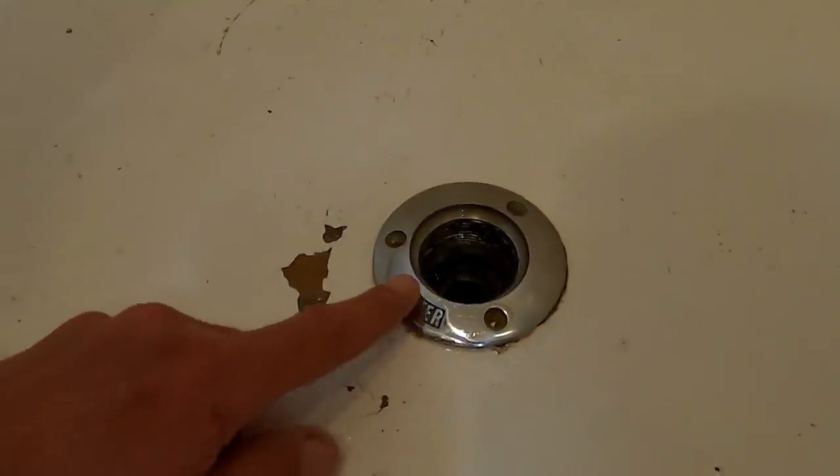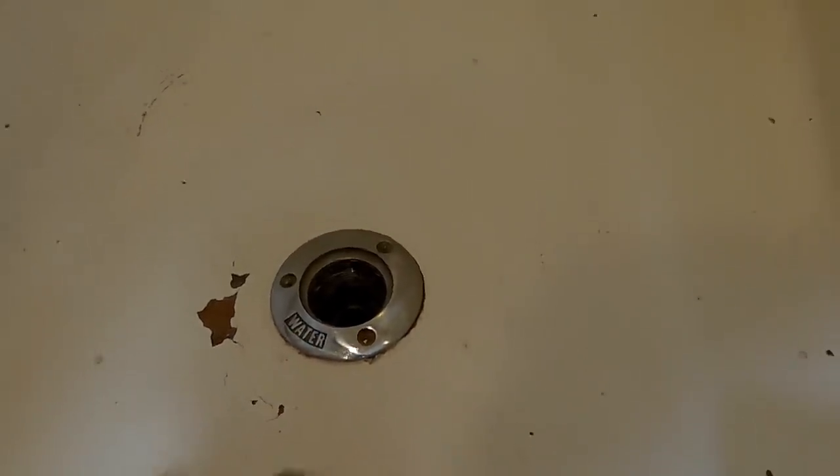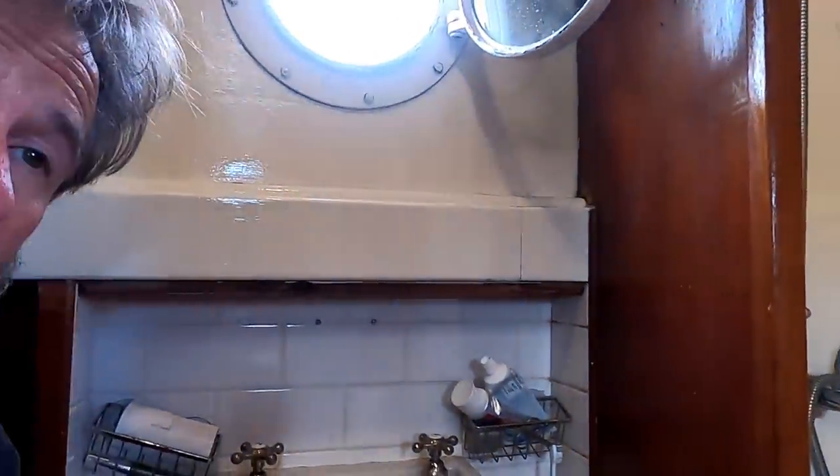MV Zephyrus does have a completely separate shower, which is a lovely feature. However, the drain for it is actually a deck fill — it actually says 'water' on it — which means you can never drain the last quarter of an inch out of the shower, which is quite annoying. As a result, we've never really used it very much; it's mostly used as a closet. But going cruising, it'd be nice to have a shower. So that's today's project.